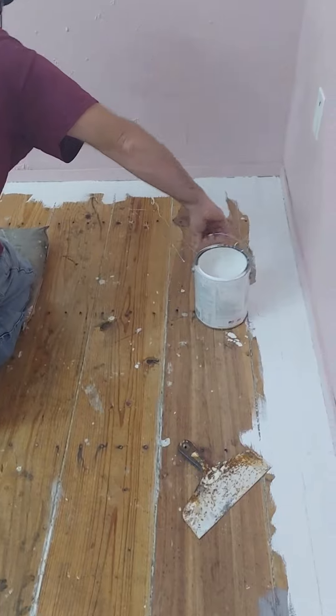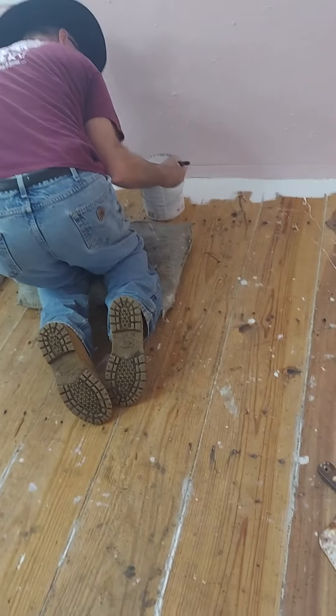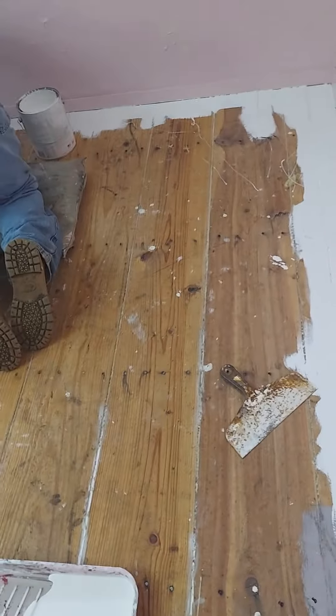Cutting in right now, and I'll start rolling after Mr. Dean gets down the wall a little ways. I'll start rolling in this area here.